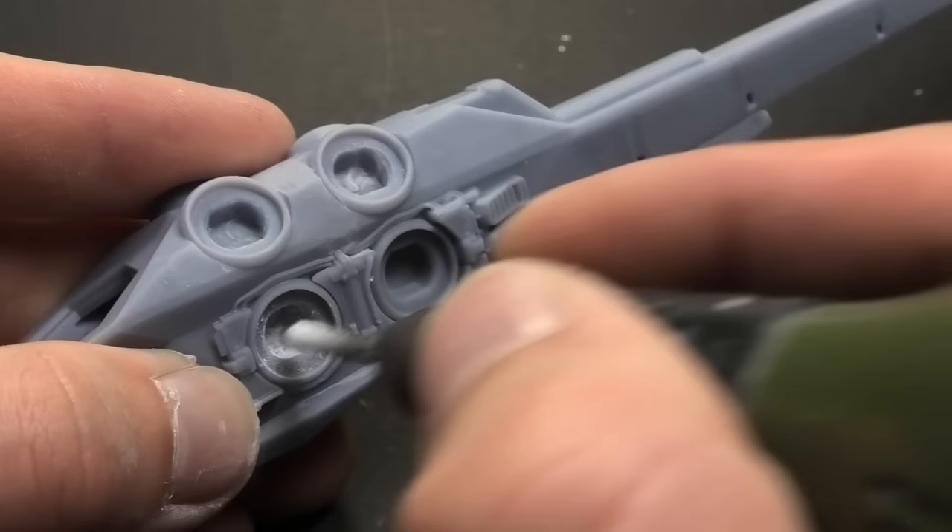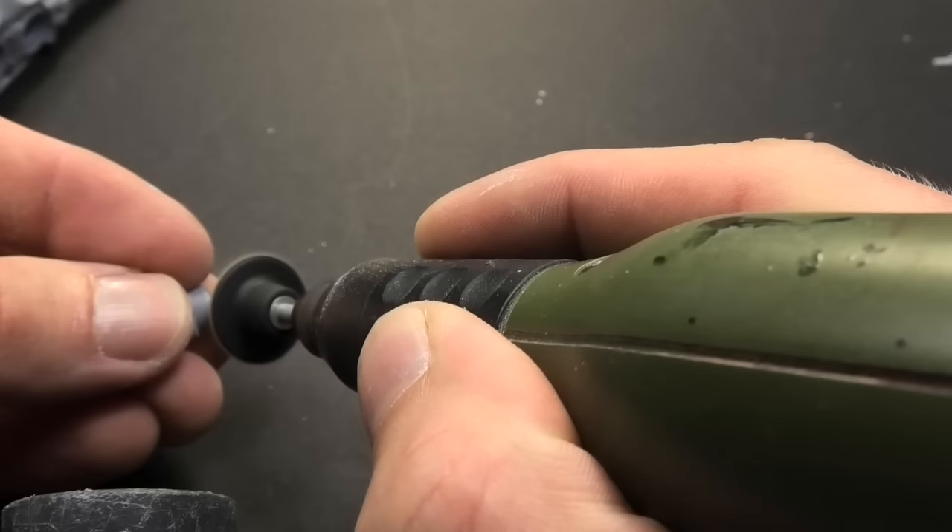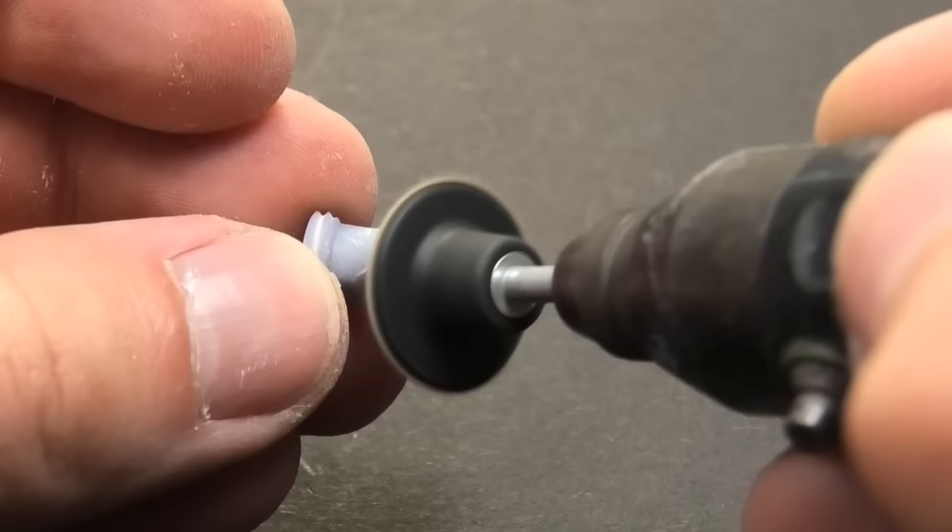One more good tip: I purchased a cheap vacuum cleaner and mounted it on my table, so the dust particles from the grinding are immediately gone.